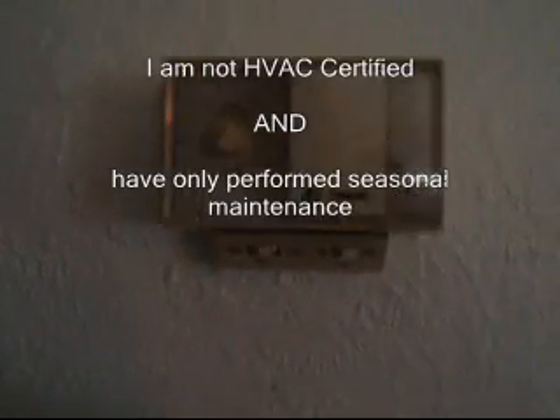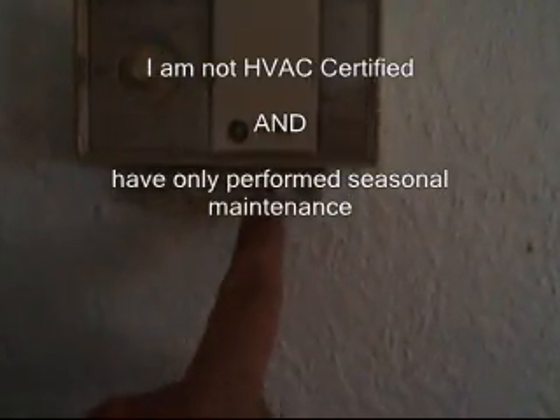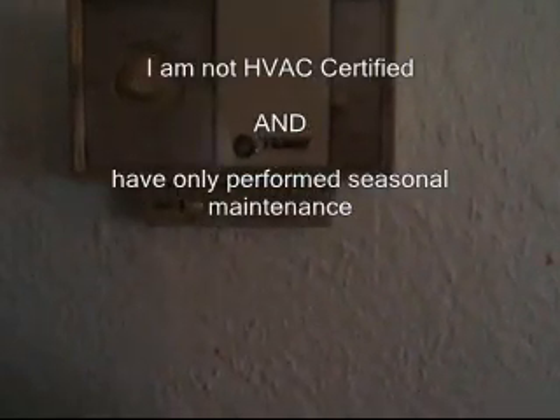Sorry for the video quality, but we've got our heat and our cool, we've got our fan auto and on. If I turn the fan on, the fan goes on.